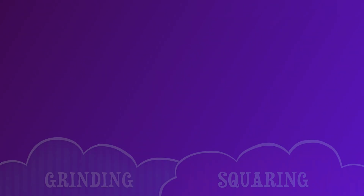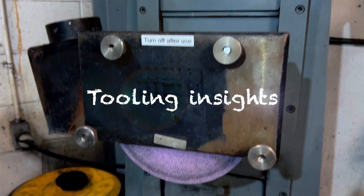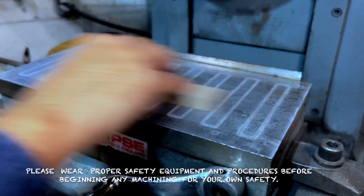This video demonstrates how to square a block after milling in a surface grinding machine. Hello and welcome to the Tooling Insight channel. Please wear proper safety equipment and follow safety procedures before beginning any machining for your own safety.